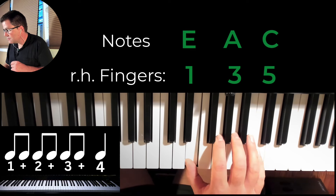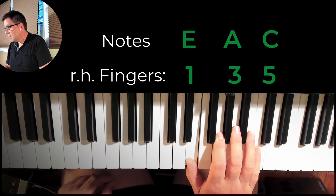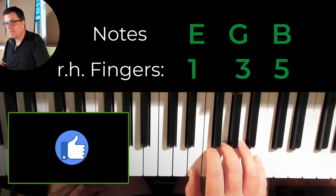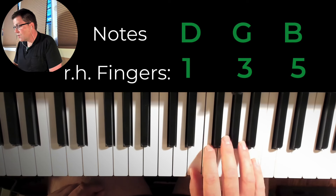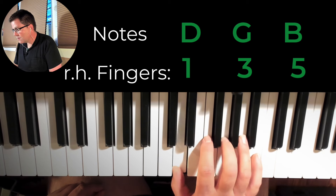One and two and three and four. And then we're going to go to E minor — watch what my hand does. Now we have one and two and three and four. Back to A minor: one and two and three and four. To G major: one and two and three and four.